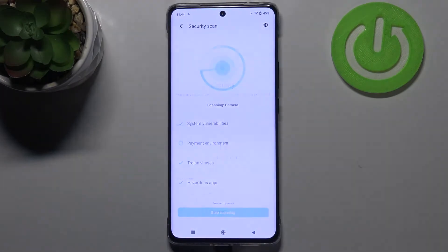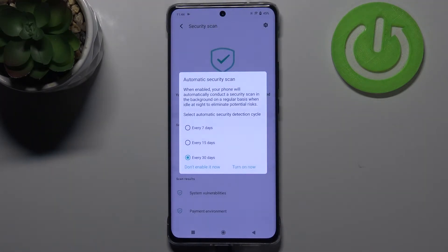You will have to allow all the permissions, and here you can set the automatic security scan. You can set it every 30 days, 15, or 7 days, so it's really up to you if you want to enable it.